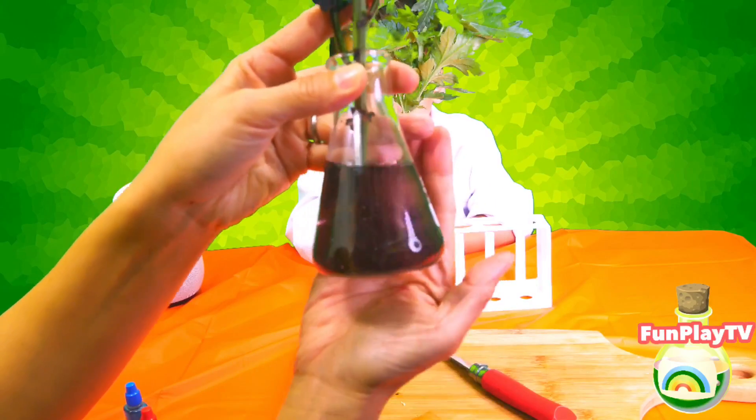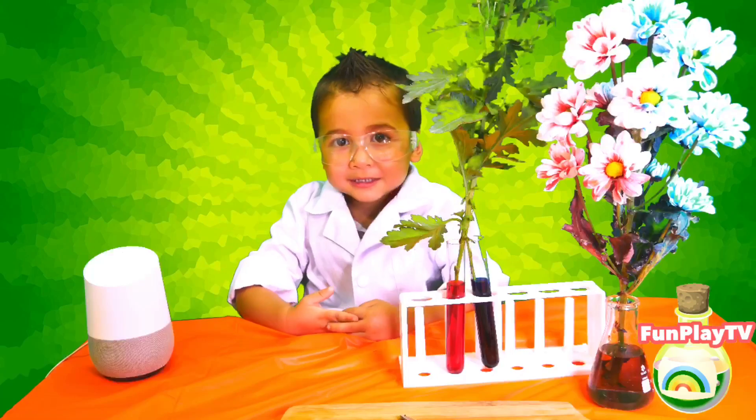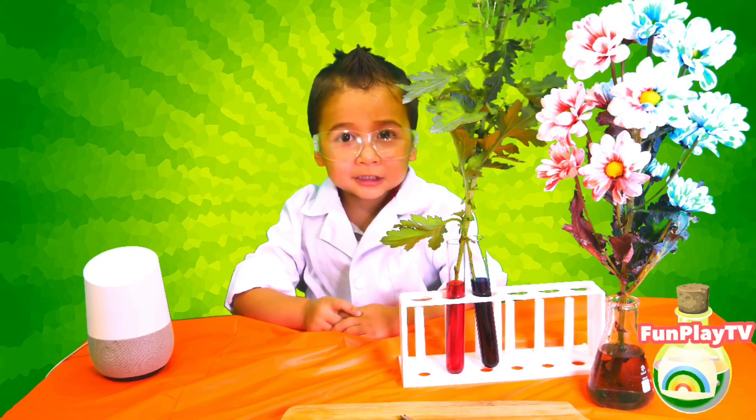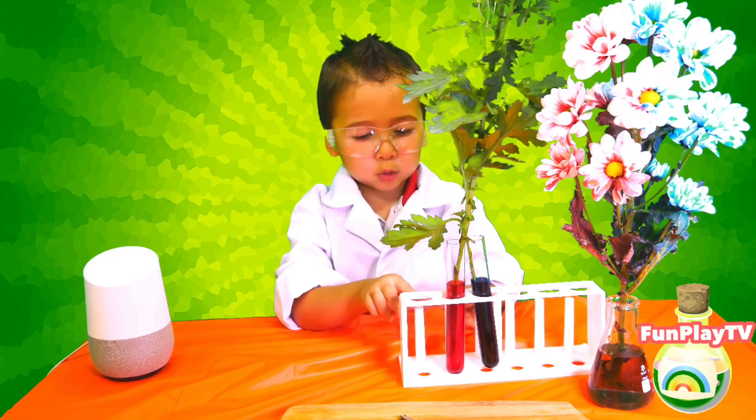Especially when you can't find the color of the flower that you love, you can just mix the color. And when blue mixes with red, what color do we have here? Purple! Thank you for watching Fireplace TV. Please subscribe to our channel and try to remember at home. Bye.